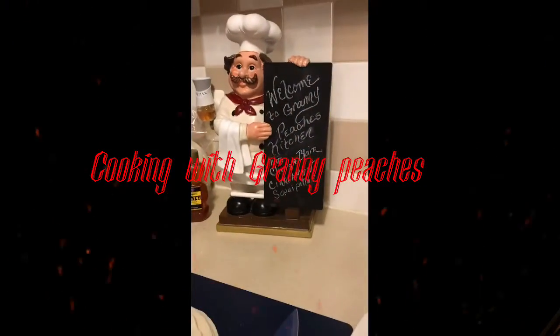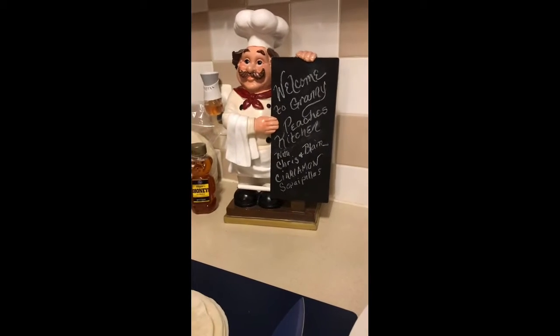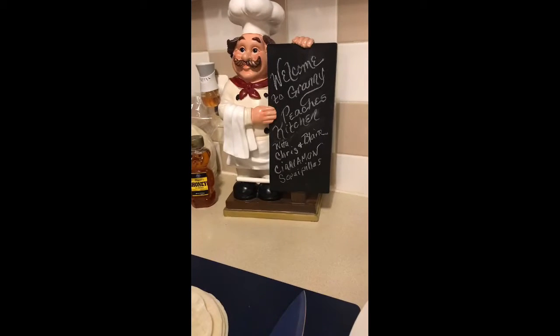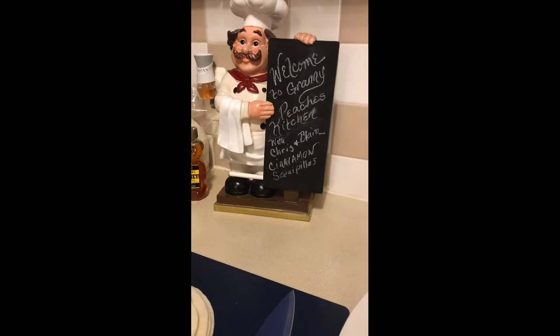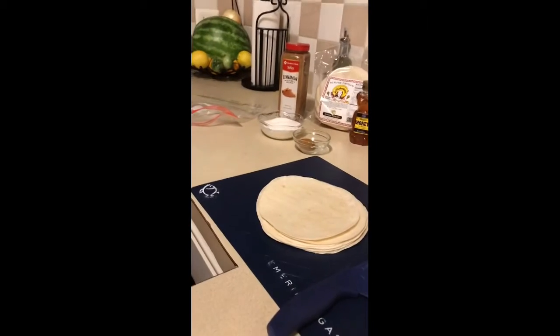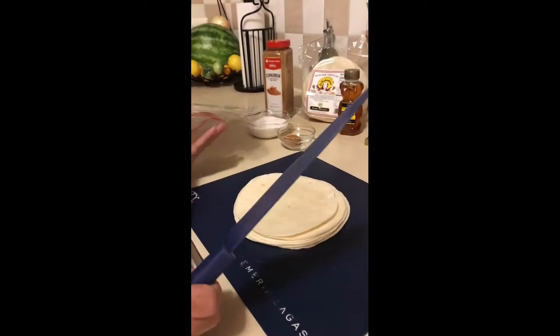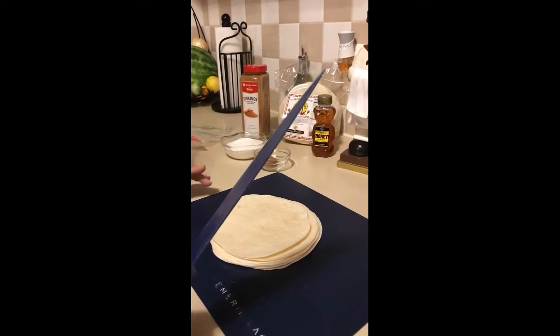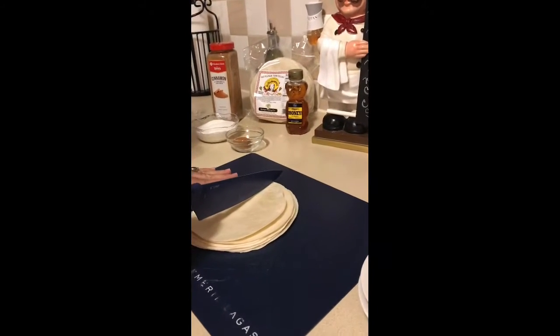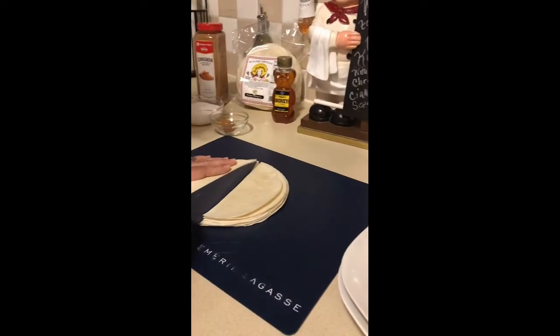Welcome to Griney's Peaches Kitchen with Chris Griney. Today we're making cinnamon triangles. We don't really know the exact name because it's kind of hard to say — it's a Mexican dessert, something like 'sopapilla' or similar. Anyway, what you do is take your tortilla shells and cut them into triangles.